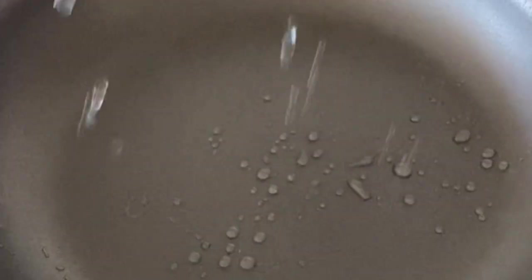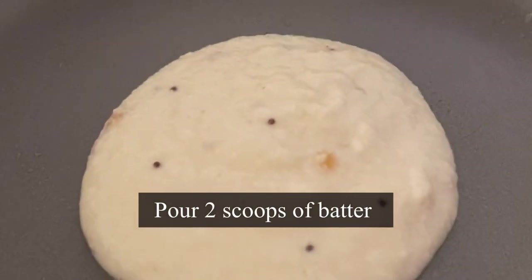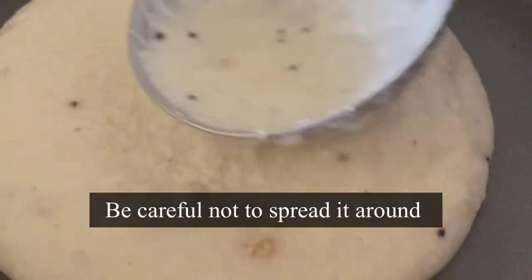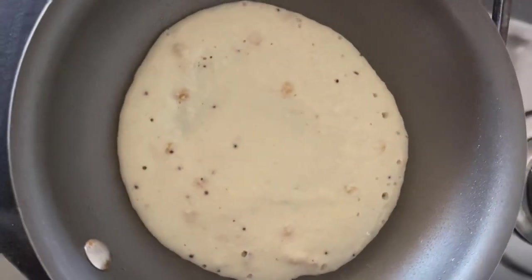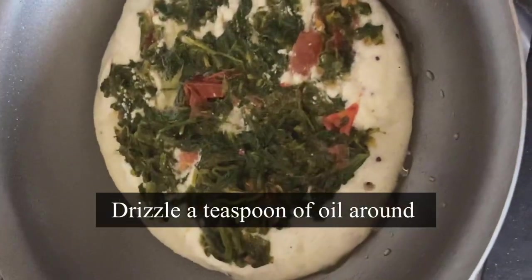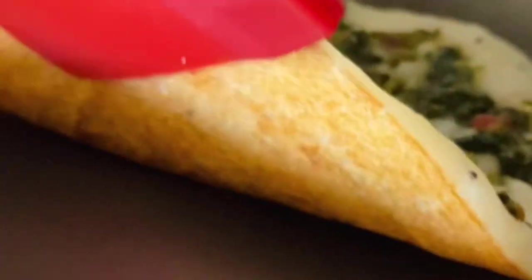Time to make our uttapam or veggie pancake. Heat a pan, drizzle a bit of oil and water, and wipe it with a paper towel. Pour in two scoops of batter, but be very gentle — do not spread it around, just lightly tap to form a desired round shape. Now add the spinach mixture on top. Be very gentle because the batter is wet. Drizzle a teaspoon of oil around the edges, close the lid, and cook covered for about a minute.